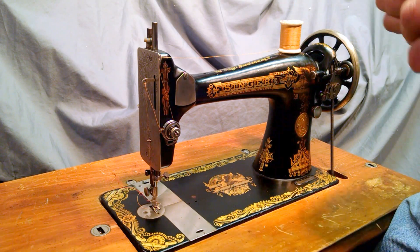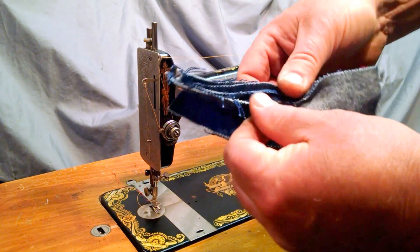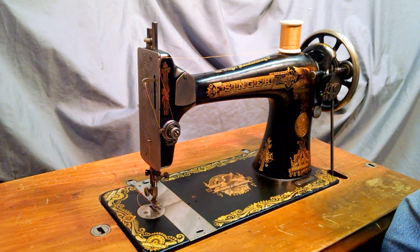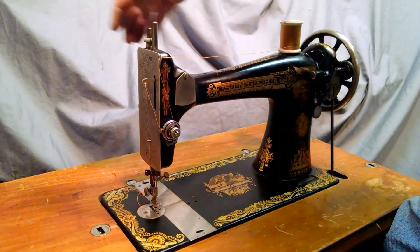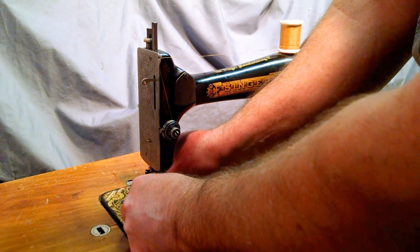It's been serviced and is in complete working order, and I'll basically just show you how well it stitches. I've got six layers of denim which are already stitched once for the photo in the ad. I also forgot to mention this machine has a floral pattern on the plates.